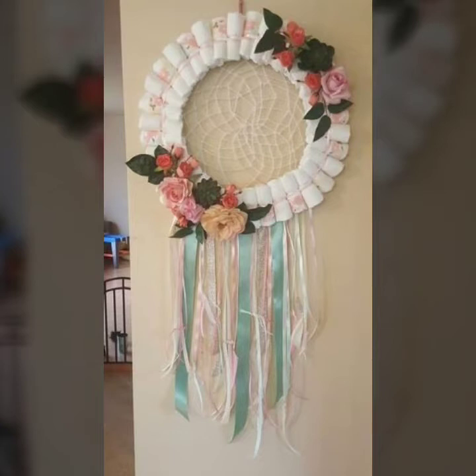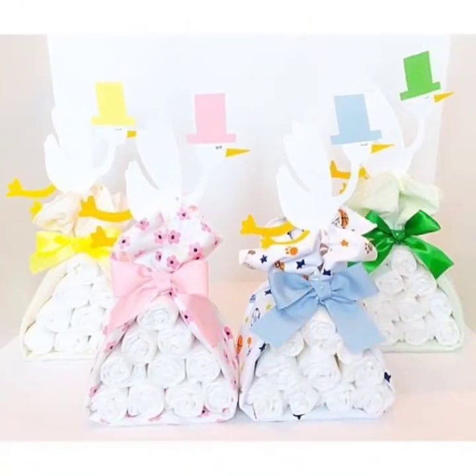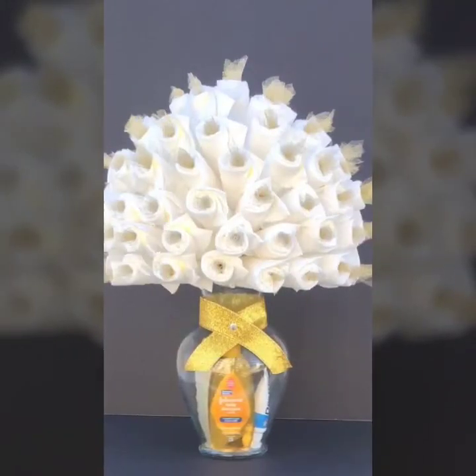In this video, we will see the diaper cake designs. They are pretty adorable cake designs. If you want to give a gift, you can give a very unique and stylish gift. I really hope that you will like it.